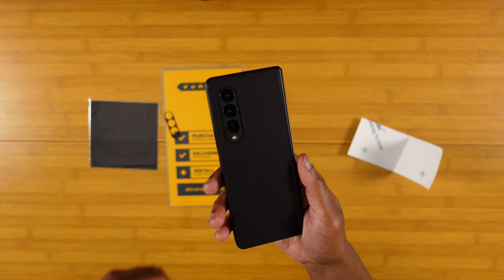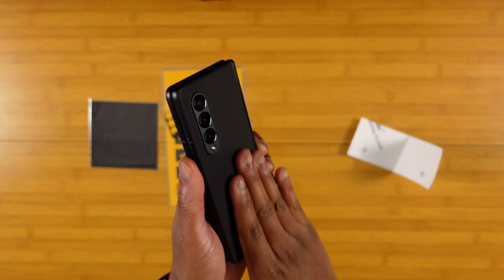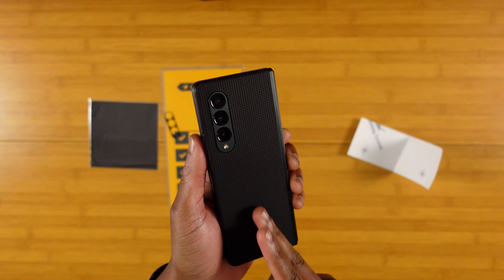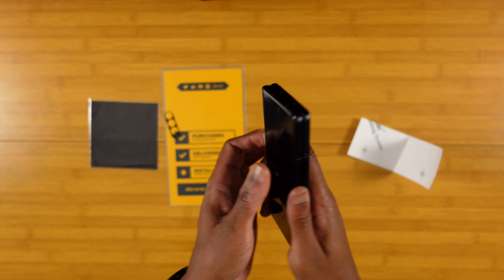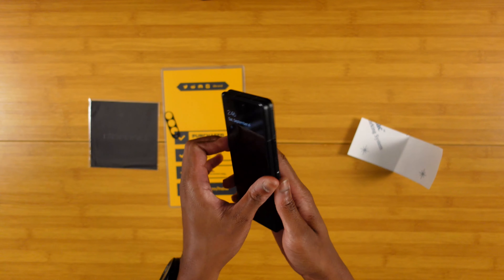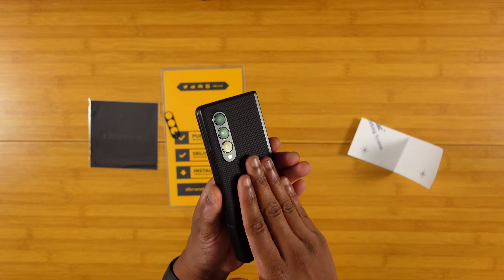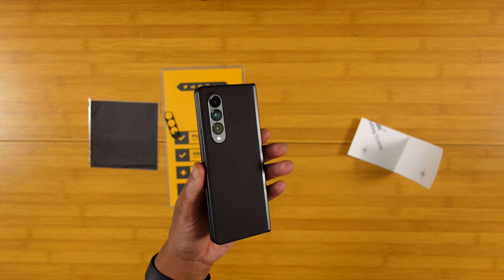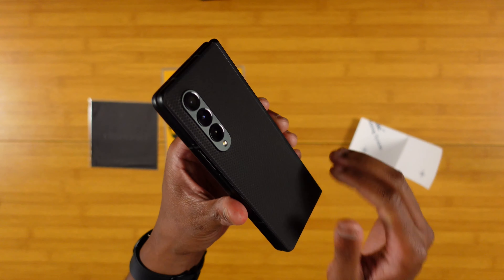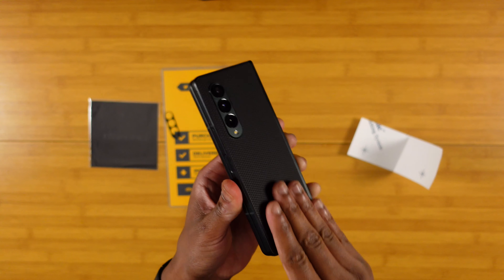We went ahead and got the Black Matrix skin applied, and man do I love that texture. It's gonna be really, really hard for me to rock a case on the Fold 3 — it feels so much better not using a case. Maybe I'll just get a thin glass screen protector for the front screen and rock that skin on the back for scratch protection. I have T-Mobile's warranty and Samsung's warranty as well, so I shouldn't have any problems if I drop it.